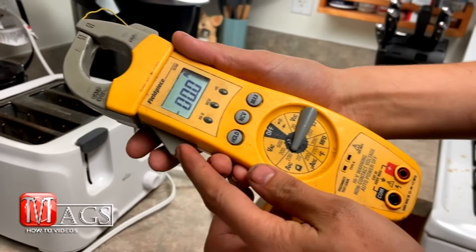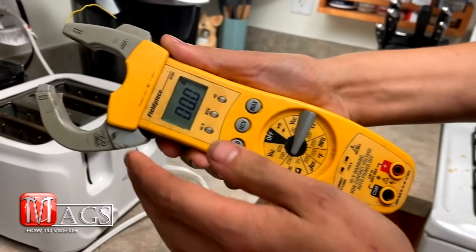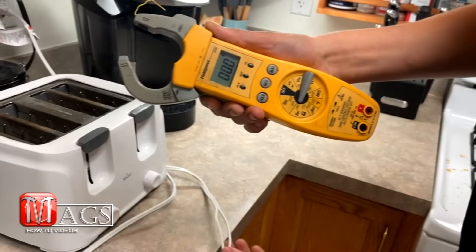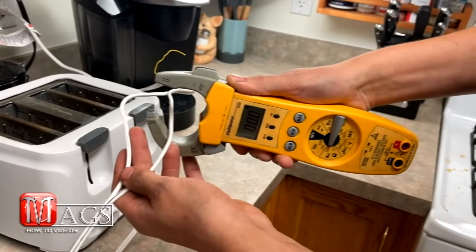Next, you want to locate the trigger on the side. Sometimes it is on this side, but most of the time it is on the left. Just give it a squeeze — this will open up the clamp. This will allow you to take your insulated conductor, or the wire, and slide it in between the clamp and let it close.